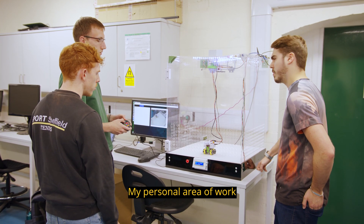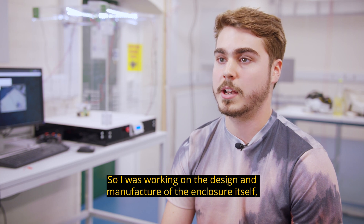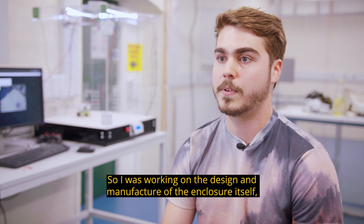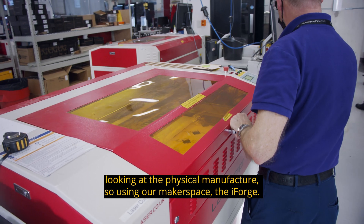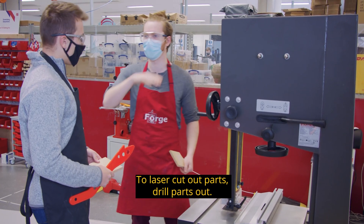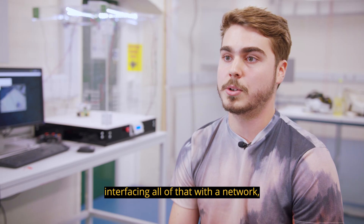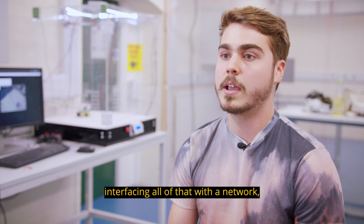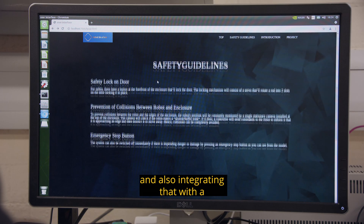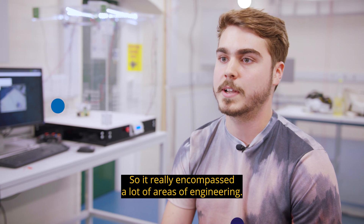My personal area of work was the CAD design — working on the design and manufacture of the enclosure itself, using our makerspace, the iForge, to cut out and drill parts. We used Arduino programming, Raspberry Pis, interfacing all of that with a network, and integrating it with a custom-designed website. It really encompassed a lot of areas of engineering.